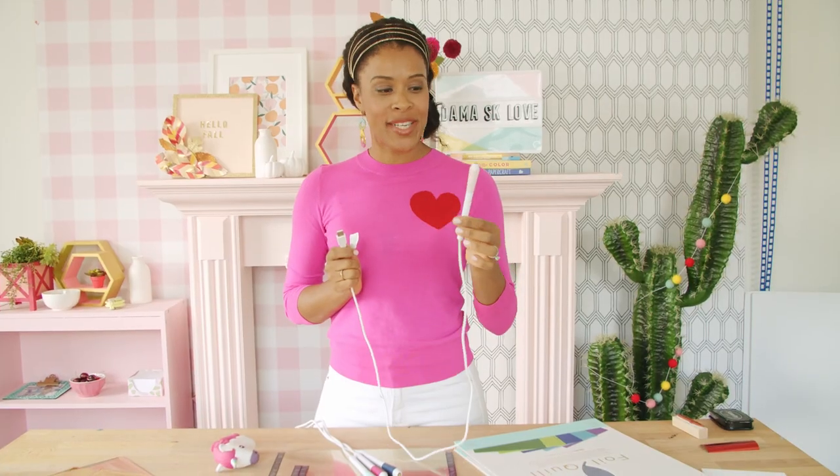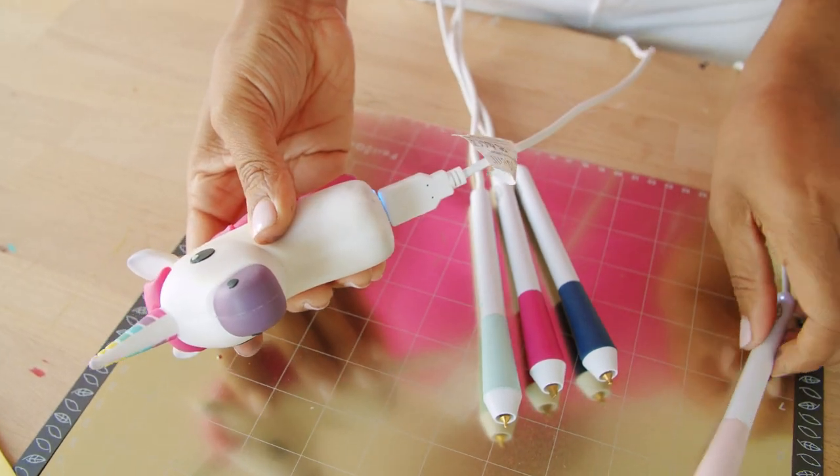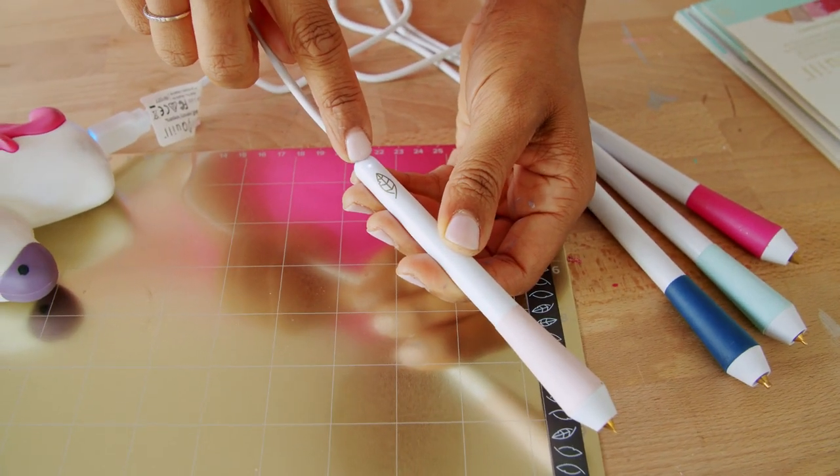Each Foil Quill Freestyle Pen has a USB connection on the end so you can pick what kind of power source you want to use. I'm gonna use a mobile charger — it helps if it's shaped like a unicorn, obviously. You'll know that the pen is receiving power from the light that turns on. Now, let's make something.